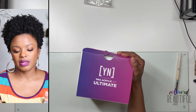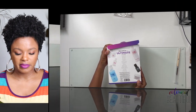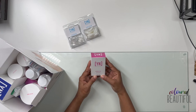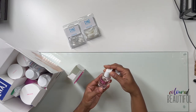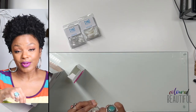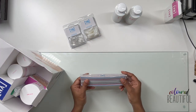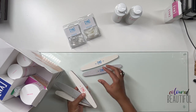The first thing I want to talk about is this Young Nails kit — the Ultimate Young Nails Pro Acrylic Kit. It comes with nail tips, cuticle rose oil with a little dropper, two 6-ounce monomers, and nail files — soft files and hard files, six total.